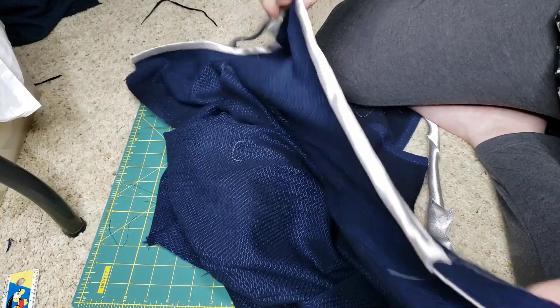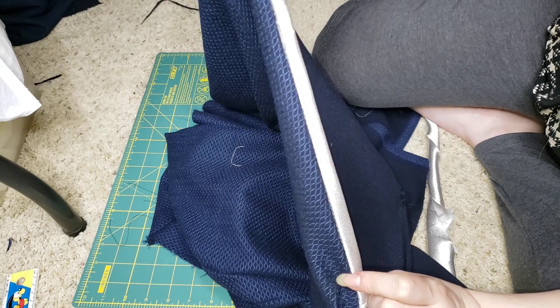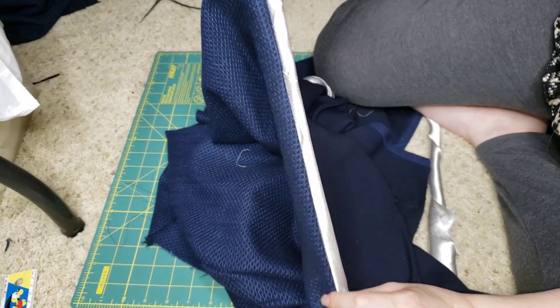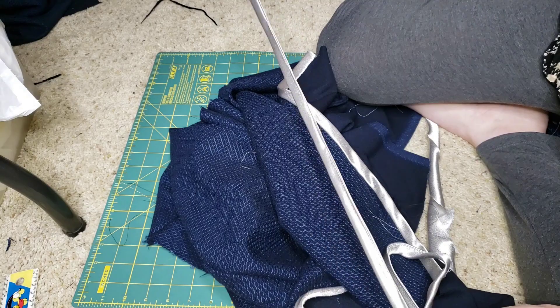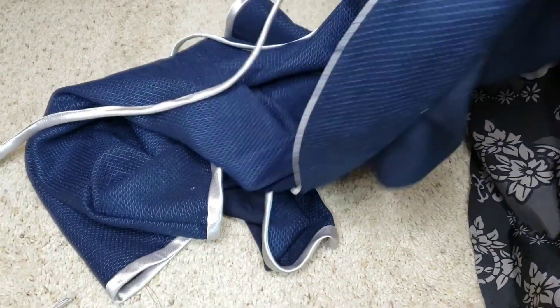Nice and smooth — and there you have it, one side is complete. Look at that nice and tidy bias tape edge. The tie itself did get a little bit wobbly; I figured that was going to happen but that will get better with pressing it out.